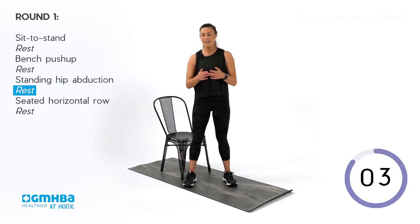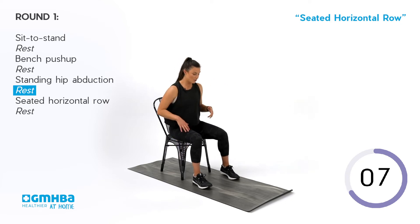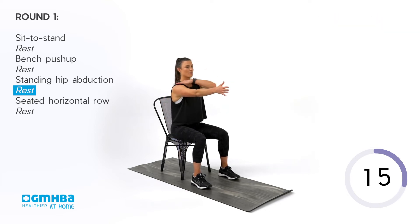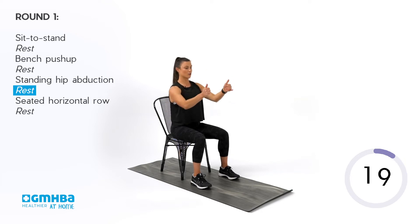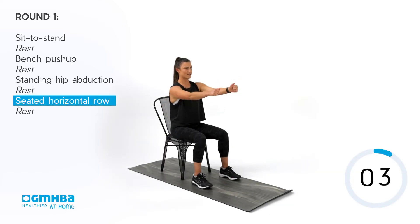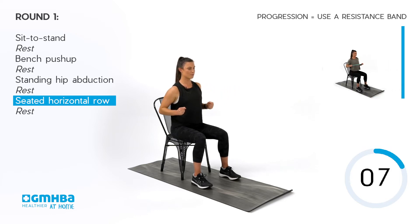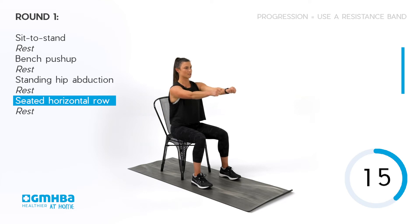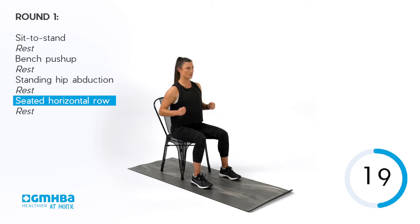Our next movement is a seated horizontal row. Plant those feet down on the ground and lift up through the torso, sitting nice and tall in your chair. Arms extended out in front — keep your shoulders back and down, then go into a nice row, leading with those elbows, bringing them just past your rib cage and then back. As we row, try to get as much tension as possible between the shoulder blades. It's all about that imaginary tension through the upper back. Squeeze through the shoulder blades as you row, like you're pulling on an imaginary band in front of you.